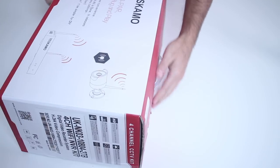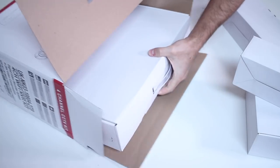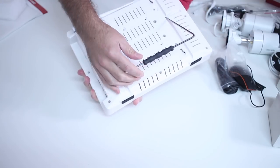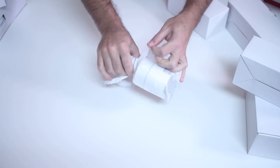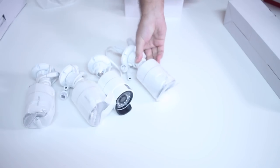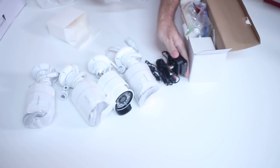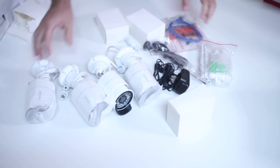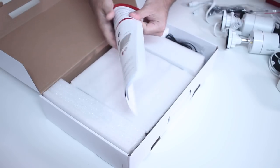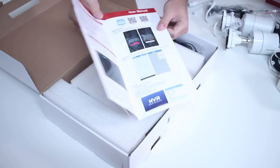Starting as usual with a very quick unboxing experience. Once we open the package we will find the NVR that comes with a 12-inch LCD screen integrated, four 1080p resolution wireless cameras, one power adapter for the NVR along with one power adapter for each of the cameras, all other accessories, and of course a quick user guide.